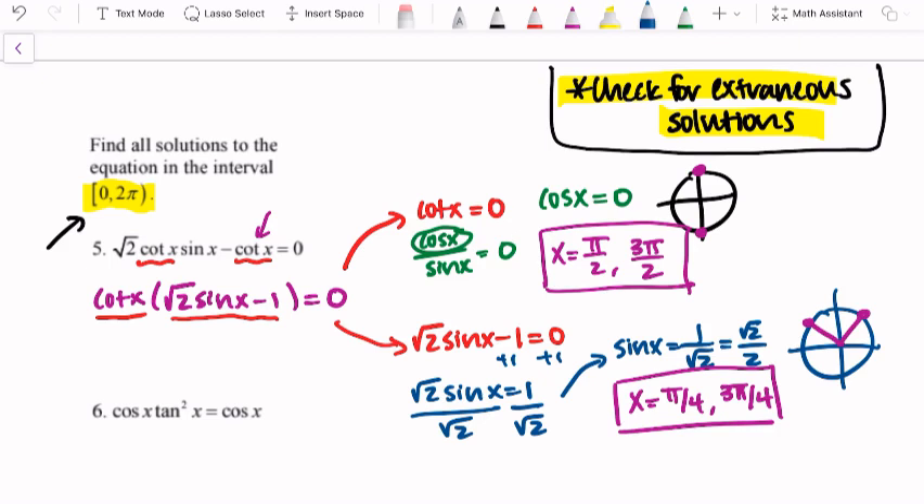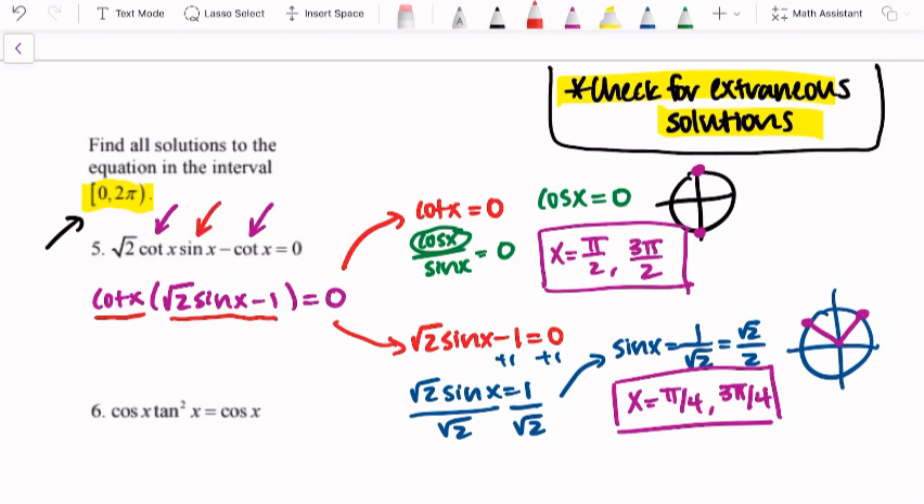The directions say to check for extraneous solutions. Whenever we get a set of answers, we go back and make sure they work in all parts of the original equation. My pi over 2 and 3 pi over 2 came from the cotangent portion — they'll work there and won't produce undefined behavior in sine x, so they are not extraneous. For pi over 4 and 3 pi over 4, those came from the sine portion — and they don't produce undefined behavior in cotangent either. So all four solutions work, and we end up with four solutions for this equation.